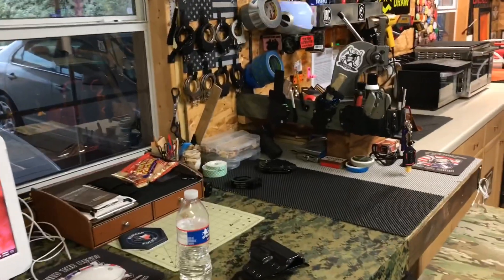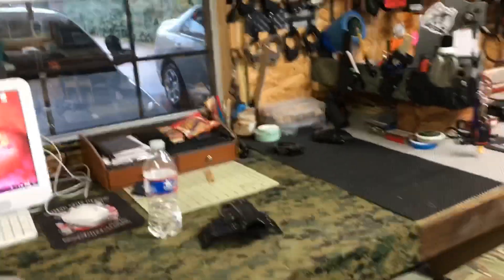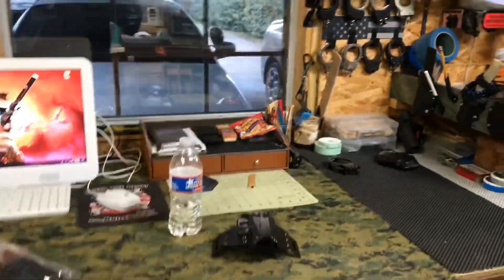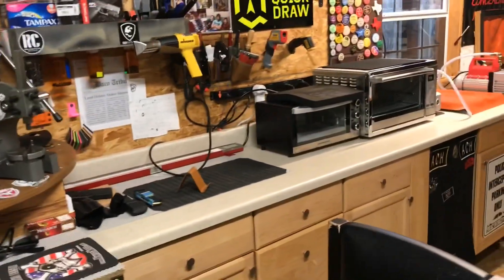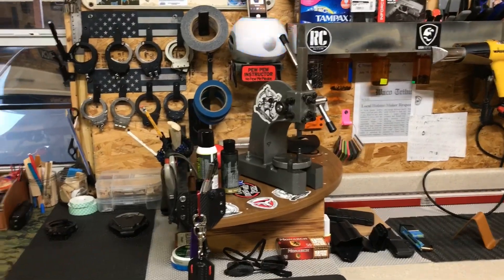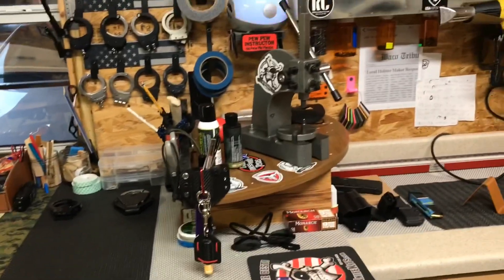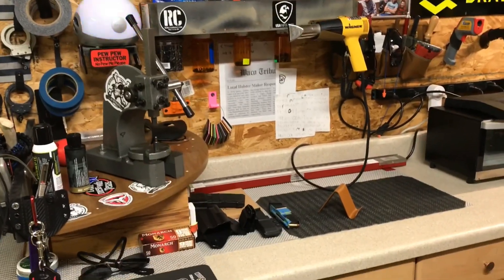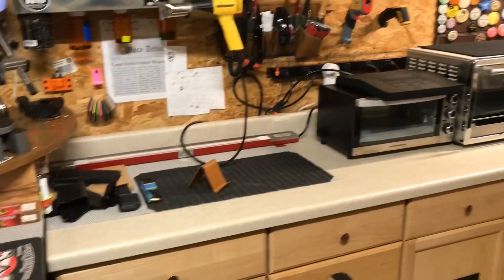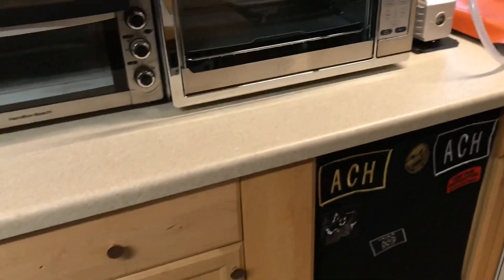You're going to need tooling — mold guns, a heat source. Then you start adding all the little stuff: a press, mags, a strip heater, ovens, pumps. It adds up quickly and that's not even everything that's in here.